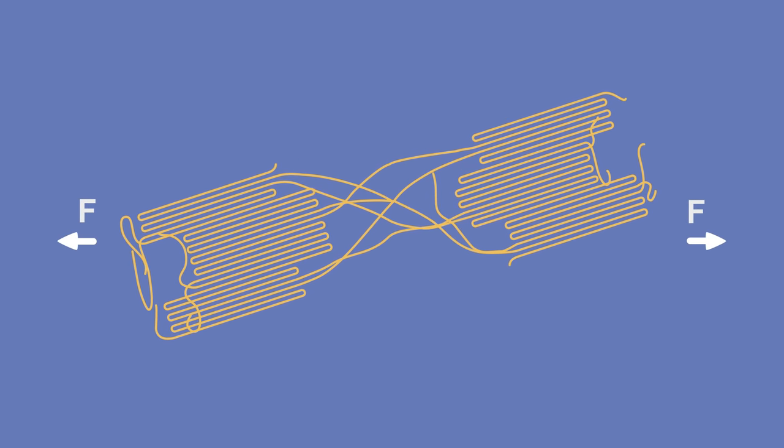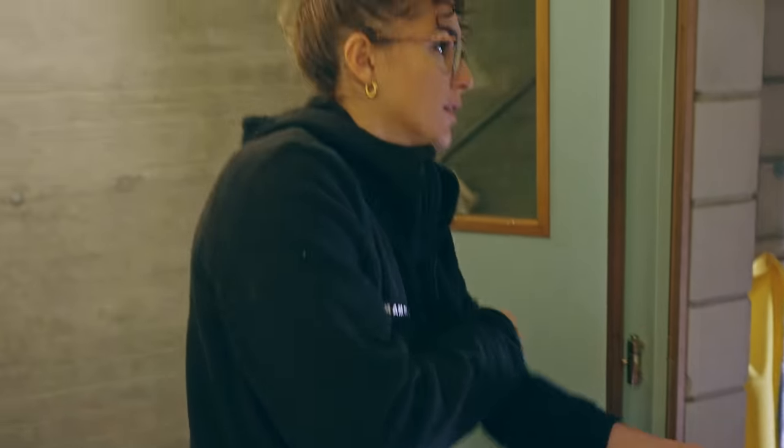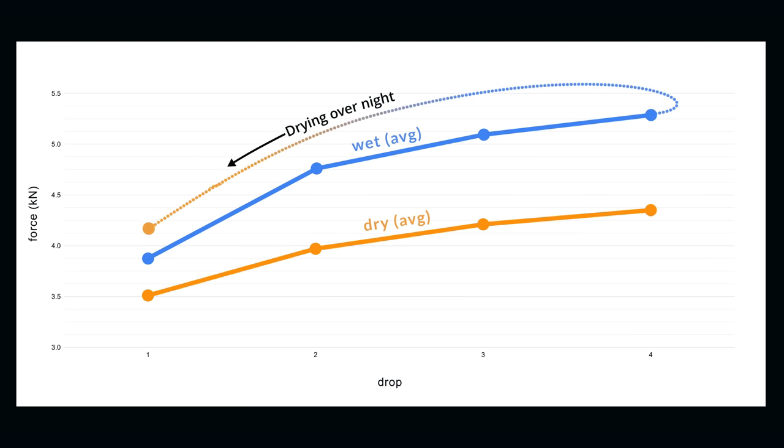We confirmed that wet ropes might cause harder falls. Additionally, according to theory, wet drops might lead to permanent damage. We left the last rope hanging overnight so it was dry and rested — and when we dropped it again, the fall was harder compared to the dry baseline, which definitely hints at some permanent damage being done to the rope. Next, I was curious how dry-treated ropes would perform on the same tests.